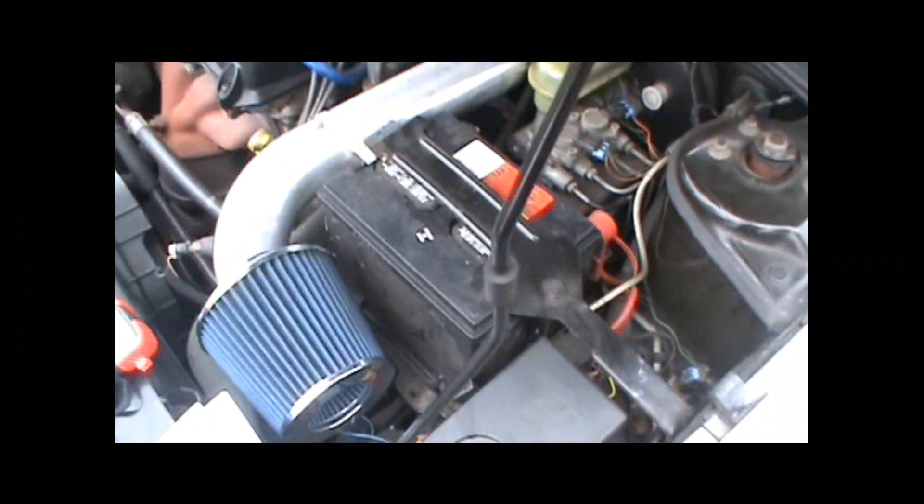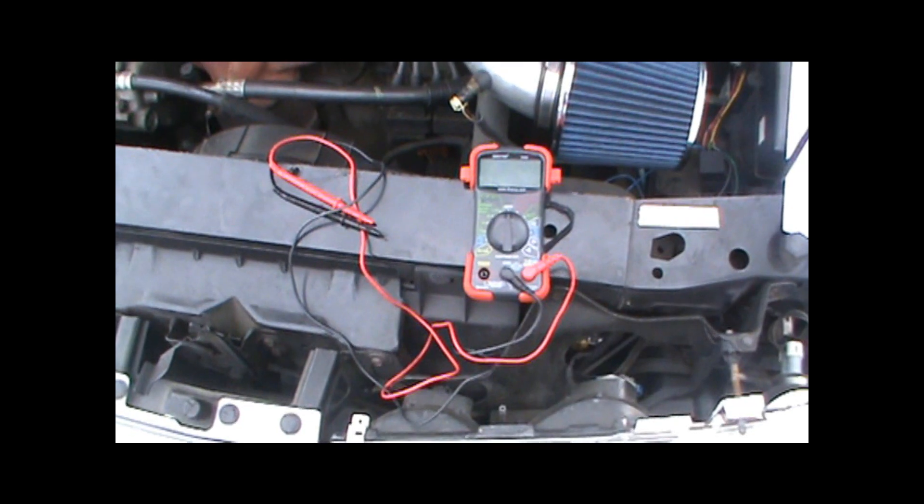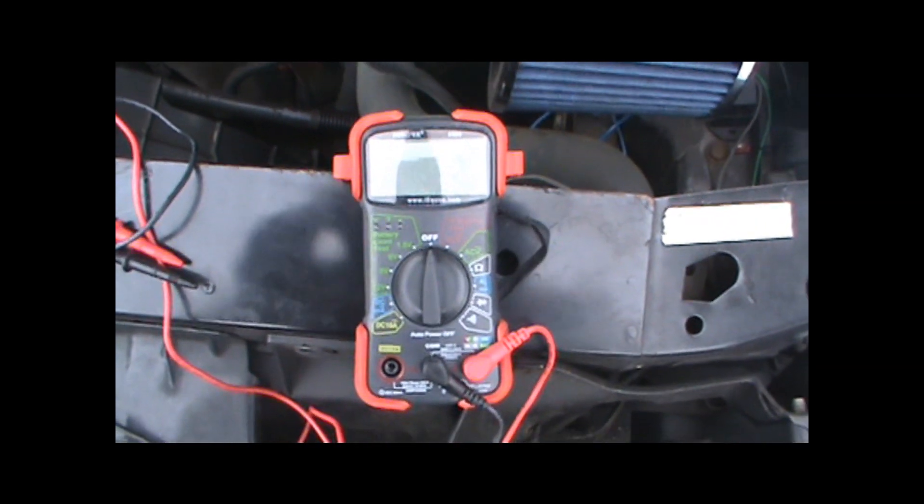You can consult Aldata, Mitchell On Demand, or your specific manufacturer to see where the actual car battery is. Once you locate the battery, the tools you're going to need for testing are your brain and a digital multimeter, or you can use an analog meter.